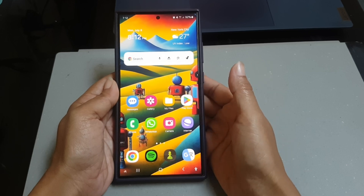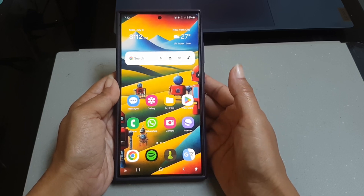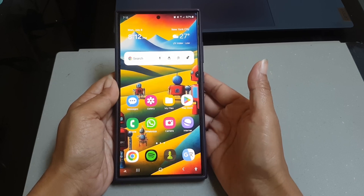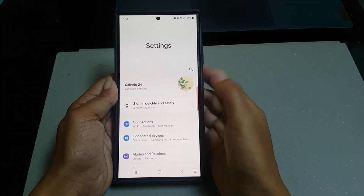To use Bixby while your Samsung Galaxy S24 Ultra is locked, you have to enable the 'Use While Locked' option within the Bixby settings. To do so, swipe down from the top of the screen and then tap the settings icon, then scroll down to find Advanced Features.